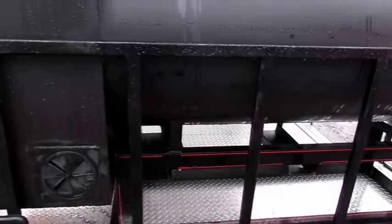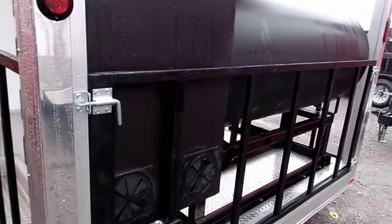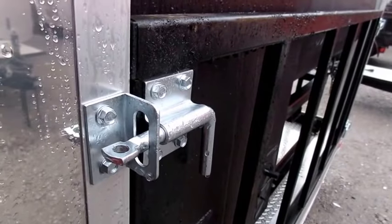The back railings on our concession trailers do accommodate these smokers. It'll have one pin at each one of the four corners so you can remove it. That way the smoker can easily come out when you want it to.